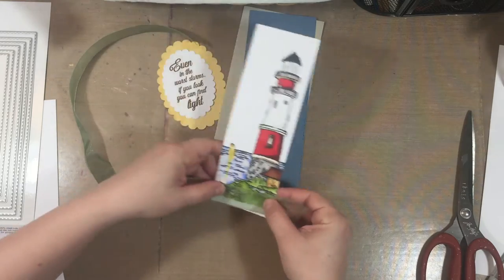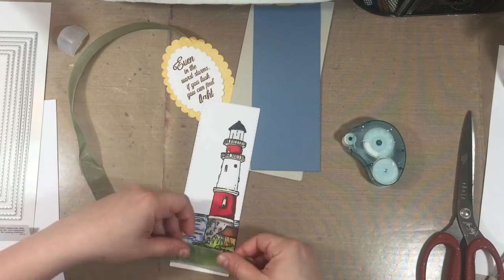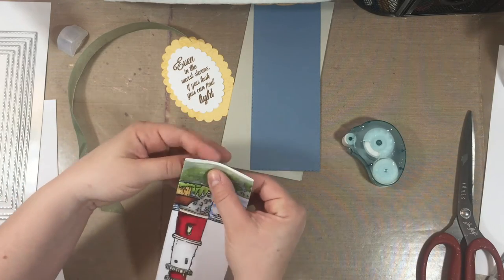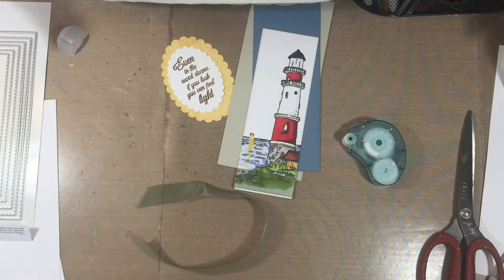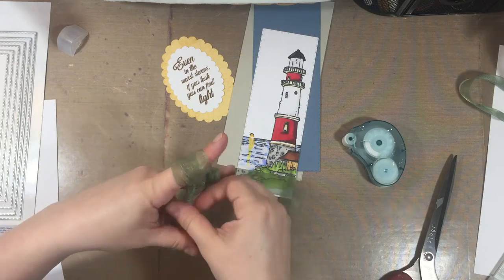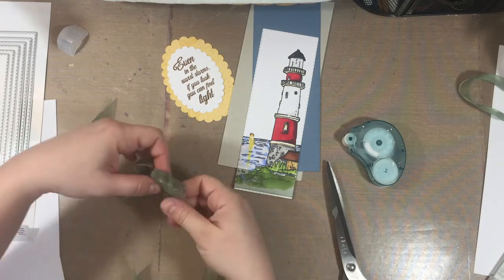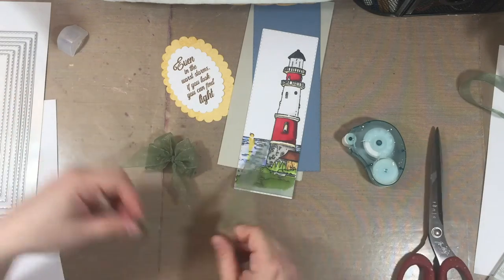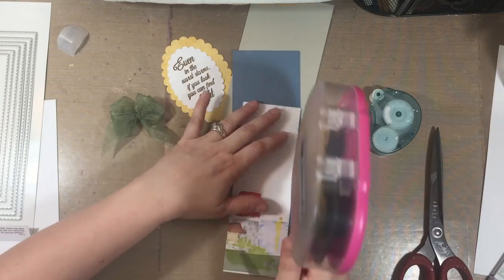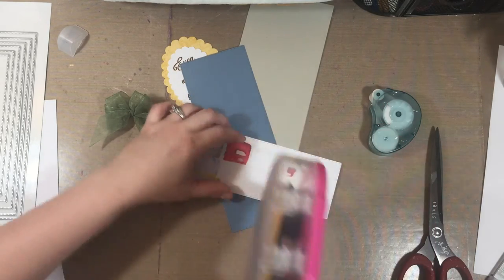When putting the layers together, I realized I had cut the stamped image in a way that left a big white gap. Rather than get my markers out again, I thought I could cover it with a piece of ribbon. I waved the ribbon around in my fingers to make a triple bow, trimmed the edges, and attached the bow separately — making it appear like it was wrapped all the way around. That way, if I mess up the bow I can always redo it.